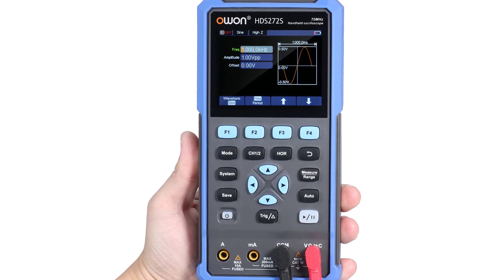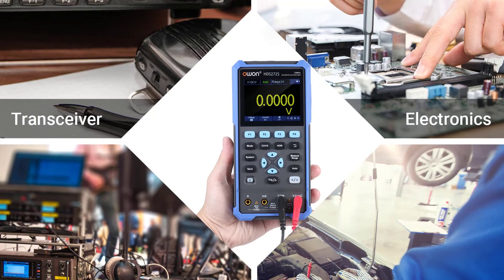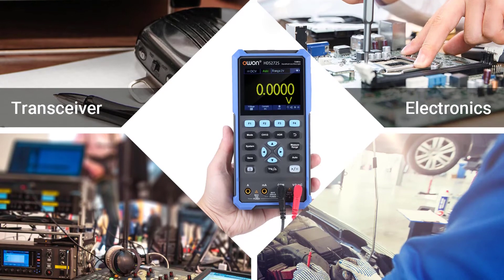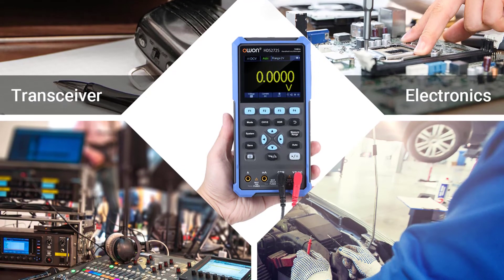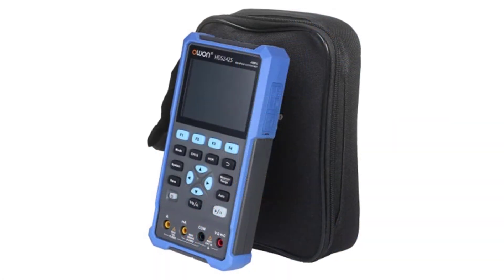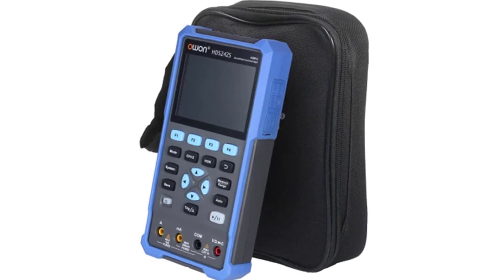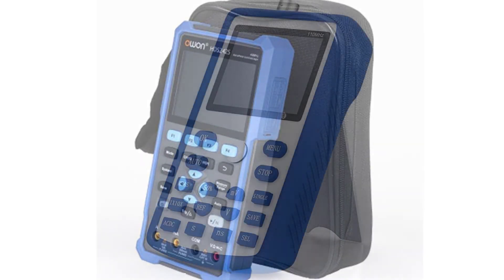With two channels and a bandwidth of 70 MHz, the oscilloscope can measure and monitor frequency and voltage. The digital oscilloscope also has an auto-ranging function and an analog bandwidth feature. With a maximum count of 20,000, this digital oscilloscope offers you the convenience of measuring devices without being limited by the probes provided. The 3-in-1 digital oscilloscope also has an infrared remote for you to use.